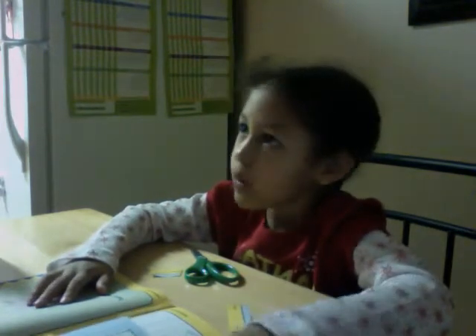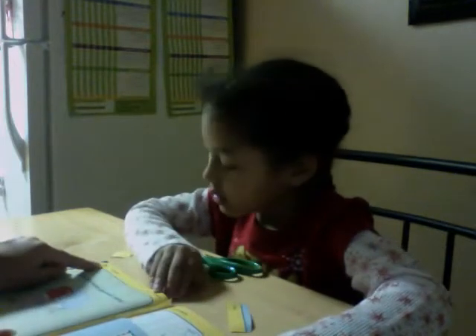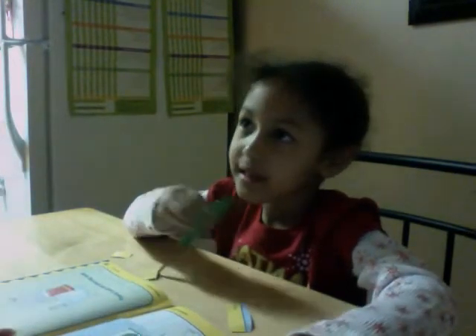Mama? Which page was this? Look at the number — what's on it? If this is 30, then this is... 31? 31. Good job. Now you're going to put your sticker on that page? Mm-hmm. One more. 31.